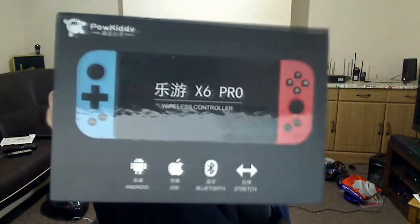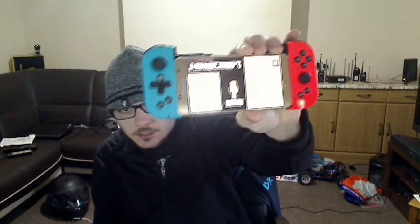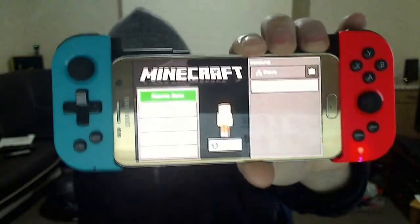Well hello there YouTubers, this is MehdiP here. I've just received a new device which is the Powkiddy X6 Pro Wireless Controller. My main phone is too big in the case for it, so I am using my Samsung S7. I need to charge it but I'm playing Minecraft. This is what it looks like.